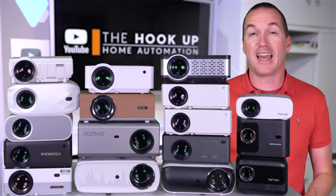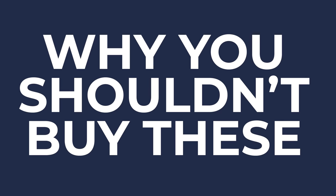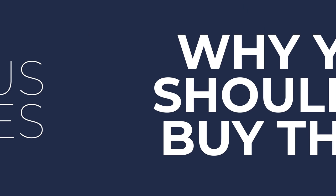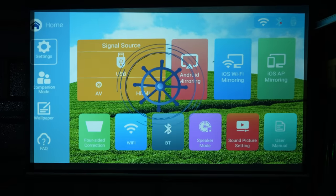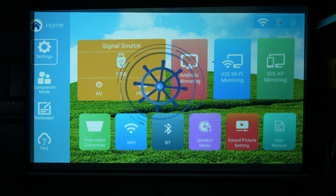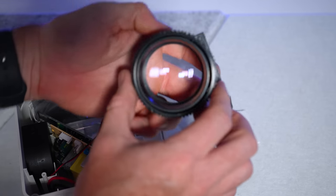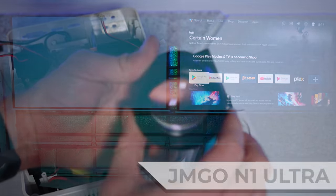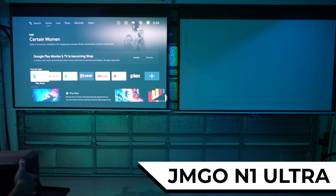Before we get into testing, I'm going to start by telling you all the reasons that you might not want to buy one of these projectors. First, the biggest complaint I see in my comment section is about their focus. Good focus is the result of high-quality lenses, and when you sell a projector for $50 to $100, there is not a lot of budget left over for optics. And unlike more expensive projectors that can deal with less than ideal placement, these budget LED projectors need to be positioned in the exact center of where you want your screen, or the focus is not going to be great.